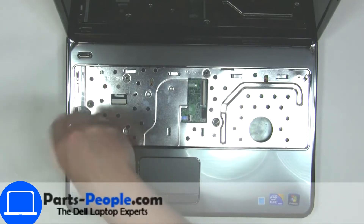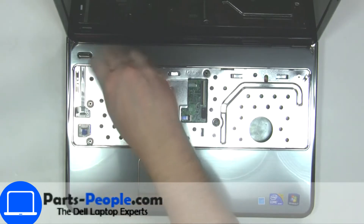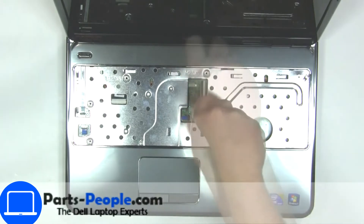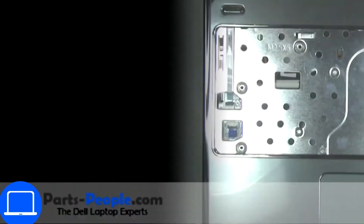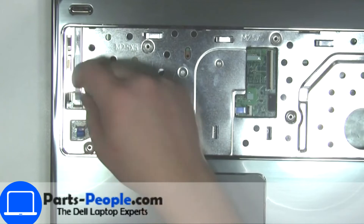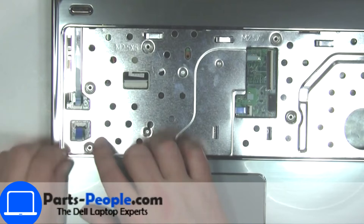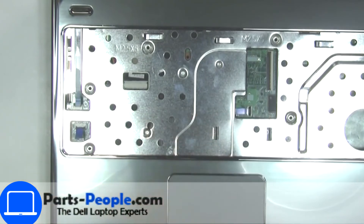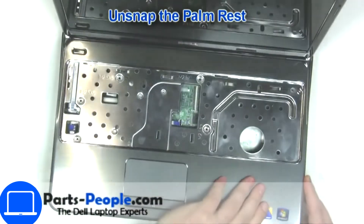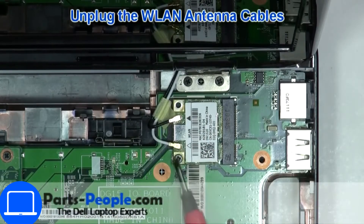Now unscrew and disconnect the palm rest. Then unscrew and disconnect the wireless card.